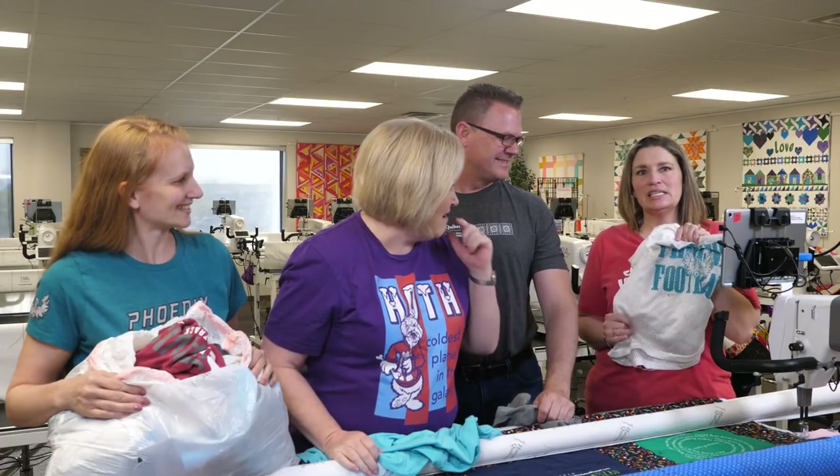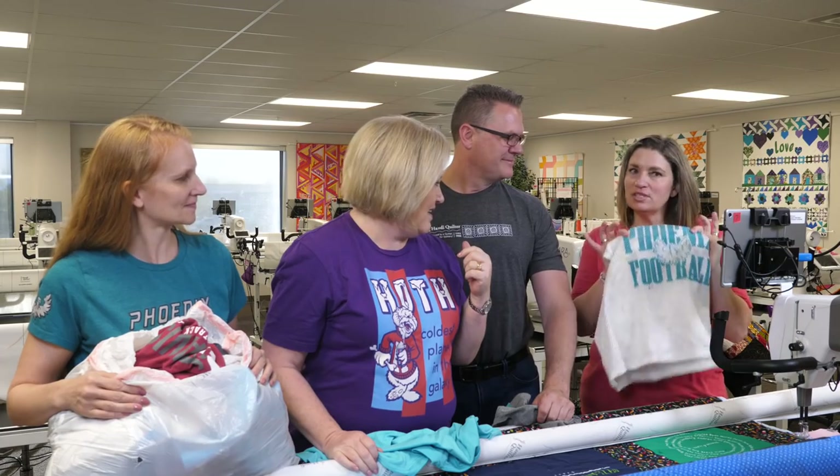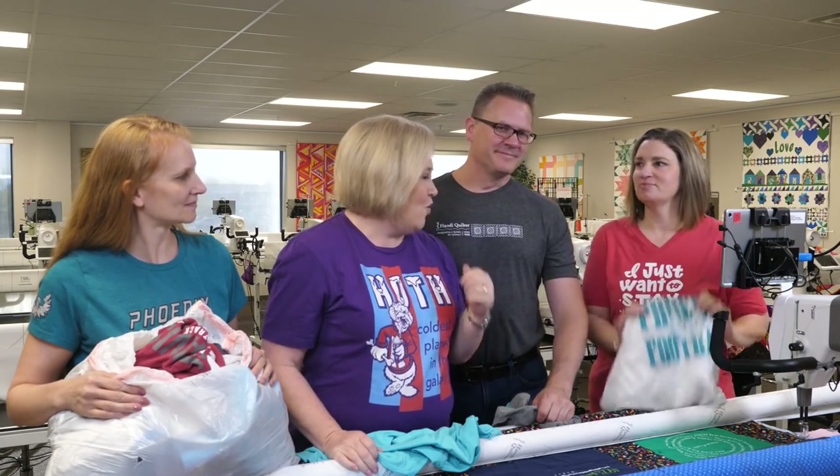That jersey has a few stains on it. We're going to work with this though — we're going to show you how to use this kind of stuff. Let's get started.